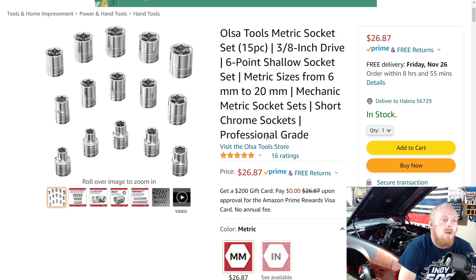Next up is a new tool from Olsa Tools. If you don't know Olsa Tools, they've been around for a while. When they first came out you'd see a lot of their organizers. I've used quite a few — different socket organizers, miscellaneous and universal organizers — I actually have a couple in the top of my Matco box. I also have a set of their ratcheting wrenches and a few other tools, and I've been impressed, especially for the price. Olsa just released these sockets and I'm going to be getting them and doing a review so you can see the quality compared to other brands.